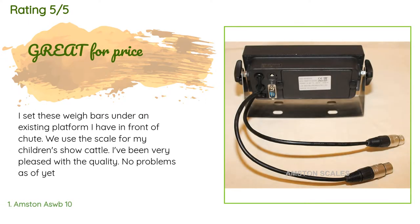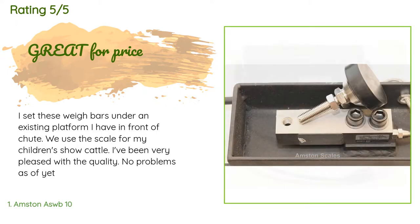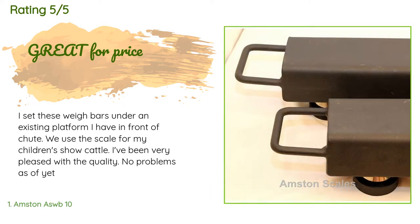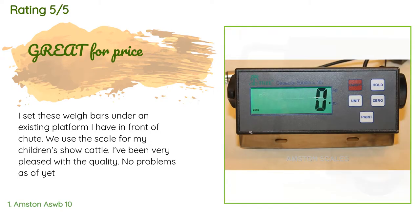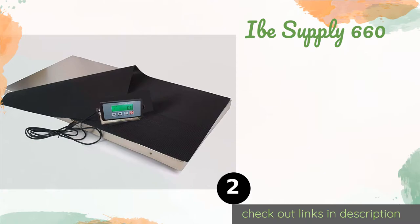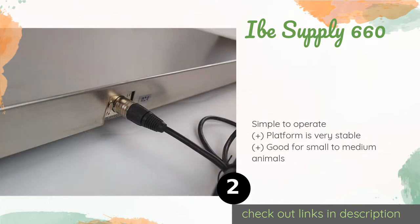This product is rated 4.5 stars from four customer reviews. A customer said: 'I set these way bars under an existing platform I have in front of the shoot. We use the scale for my children's show cattle. I've been very pleased with the quality — no problems as of yet.'